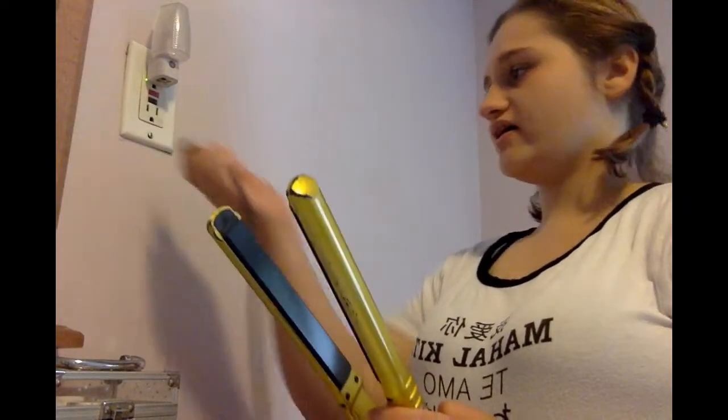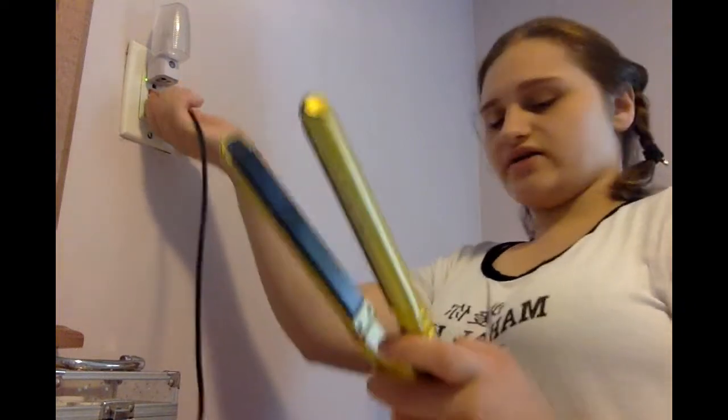If you noticed in the beginning of the video where I did my intro, my hair was already in braids — that's because I pre-did it in braids. You're gonna have to divide your hair in half and put them in two braids. First, you're gonna have to go get your straightener and plug it in and turn it on.